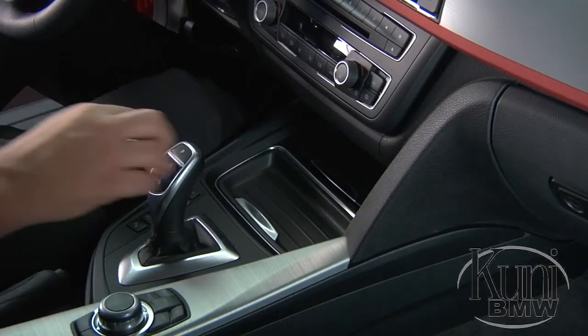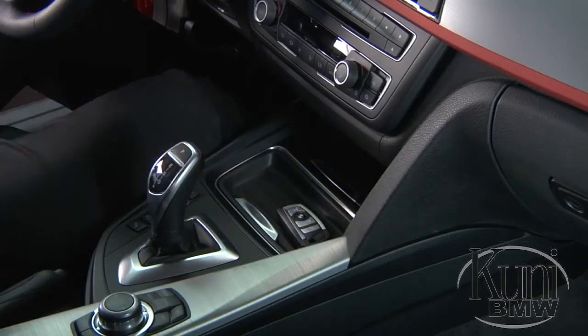A growing number of BMW models now have the Comfort Go feature. If your vehicle is equipped with this feature, once you get into the car, you can place the key in a pocket, purse, briefcase, or one of the storage trays in the center console. As long as the key remains in close proximity to the steering column, you can activate the vehicle by simply pressing the start-stop button.